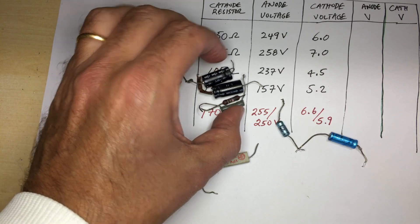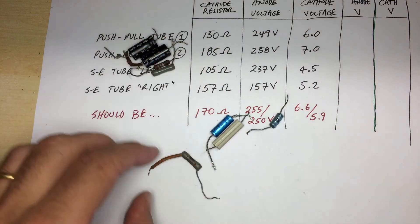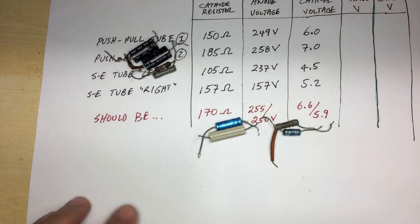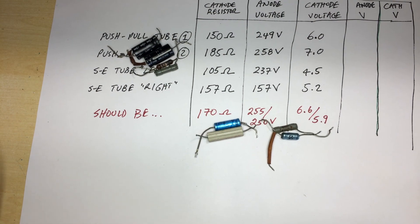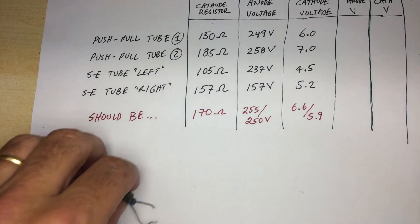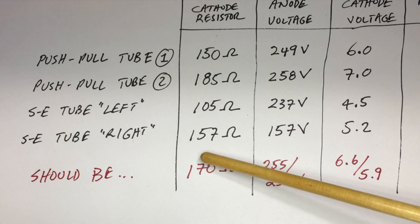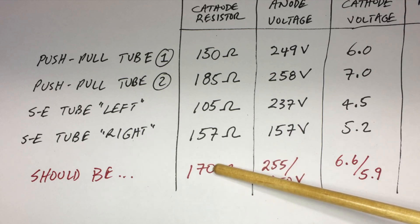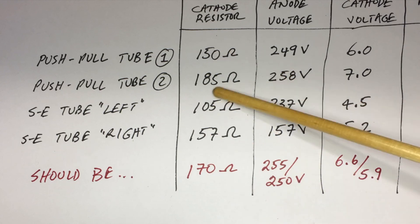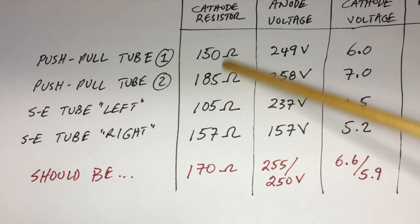The other components were locked together like that. Everything reads wrong. And I'll show you the result we had: from the schematic, all the cathode resistors on those ECL 86s are supposed to be 170 ohms. What I actually measured was 150, 185, 105, and 157 ohms — quite a mishmash.